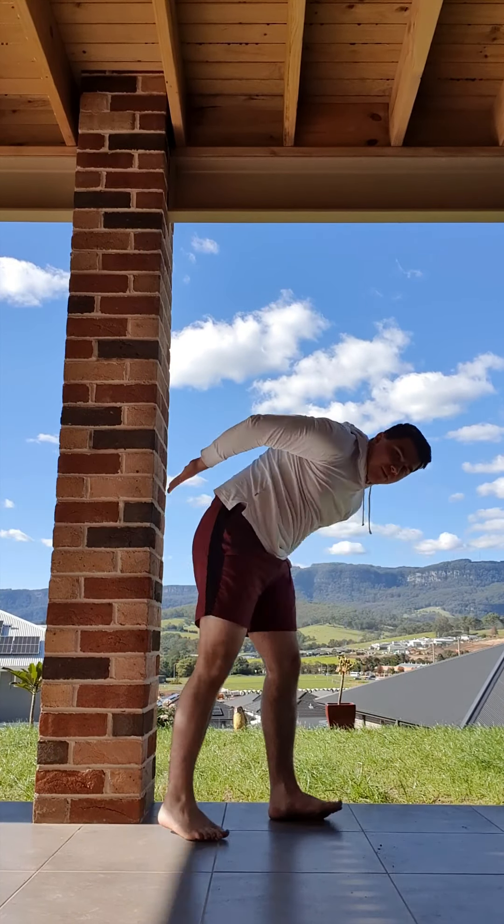With our L handstand, there are just a few things we need to reiterate and think about. When you're holding your L shape, there are three things to keep in mind: we're squeezing our arms nice and tight, we're not bending our elbows, and we're not letting our shoulders drop or our head droop down. Secondly, we need to make sure we're squeezing our legs nice and tight using those muscles when holding them against the wall. Remember, if they're floppy and you bend your knees, you're just going to fall down — so keep them nice and squeezed.